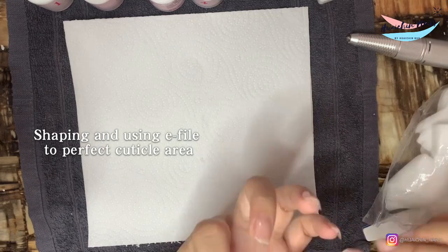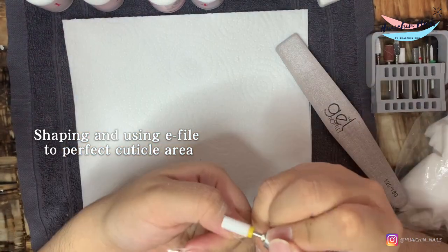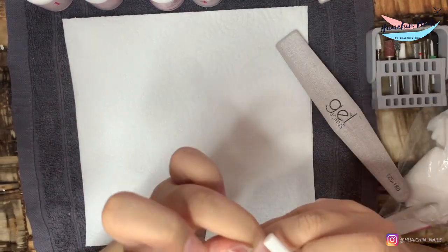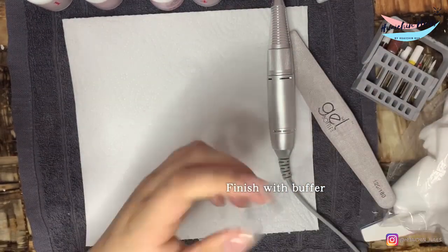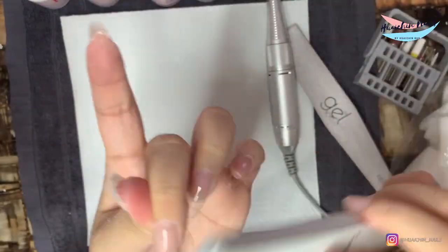After applying all the tips, I just need to quickly shape and file with my e-file to perfect around the cuticle area, get rid of any little bits of gel that stick onto the skin, and finish with my buffer. Then I'm ready for the design.